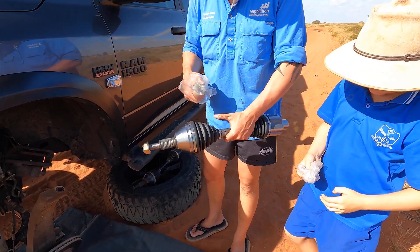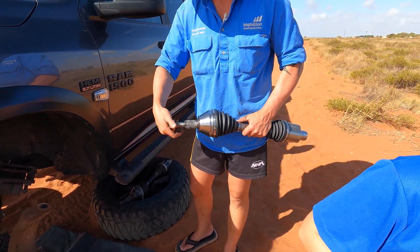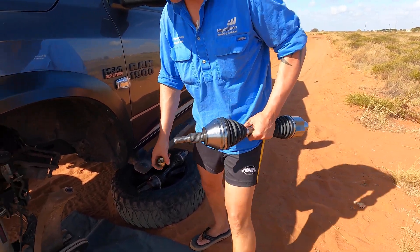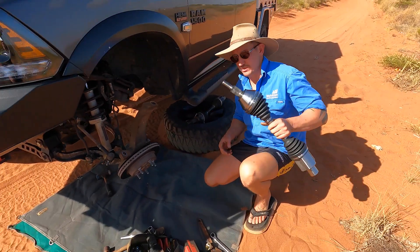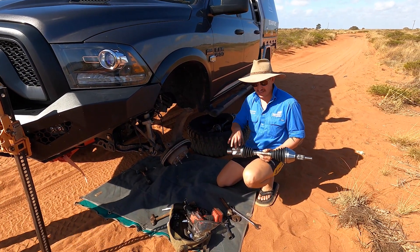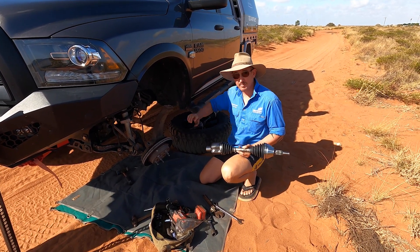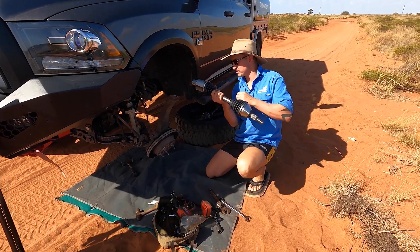It already comes booted and greased. Like I said, new axle nut - so you know which way is out. You can't get it wrong - it only goes in one way. Same deal just in reverse: I'm going to slide this back, so our inner is going to go straight back in. Tap tap tap - get it past the O-ring and then we work our way backwards from there.